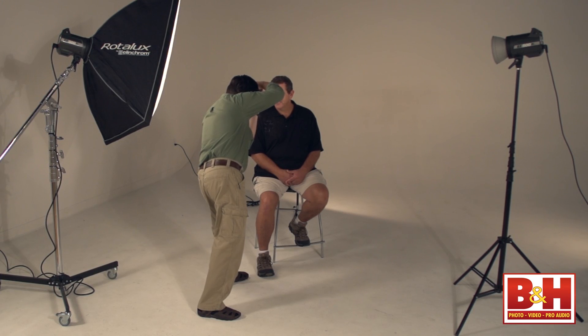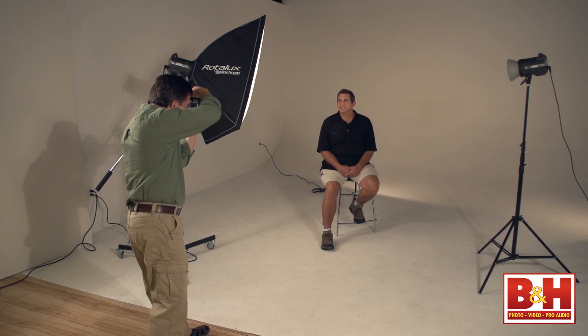Here's a headshot with a wide-angle lens — see how distorted the facial features are? And here's the same headshot when we stepped back and zoomed in. See how it kind of normalizes the facial features?